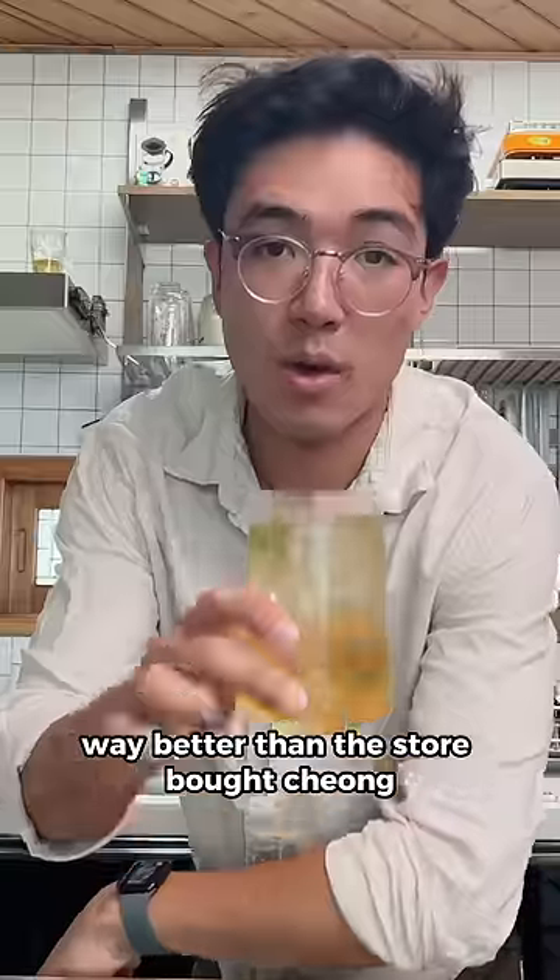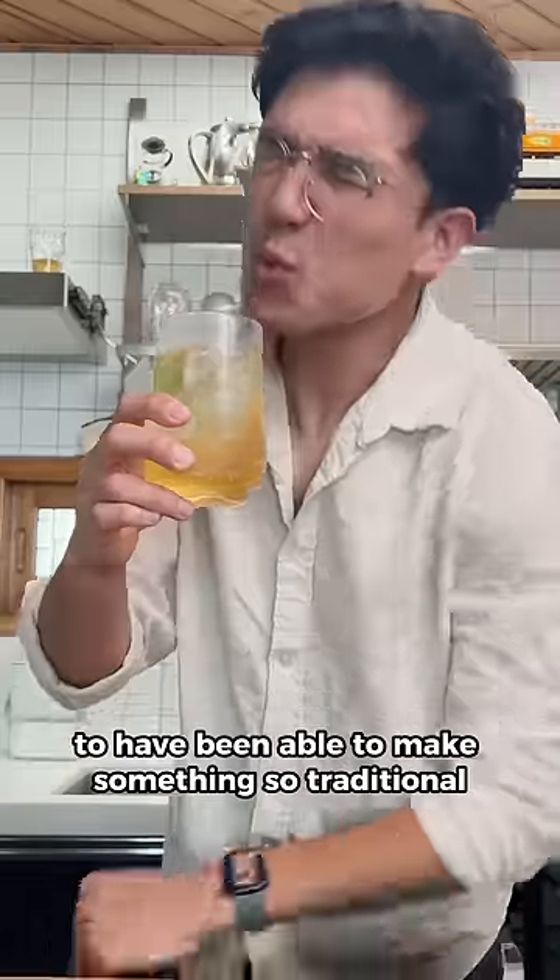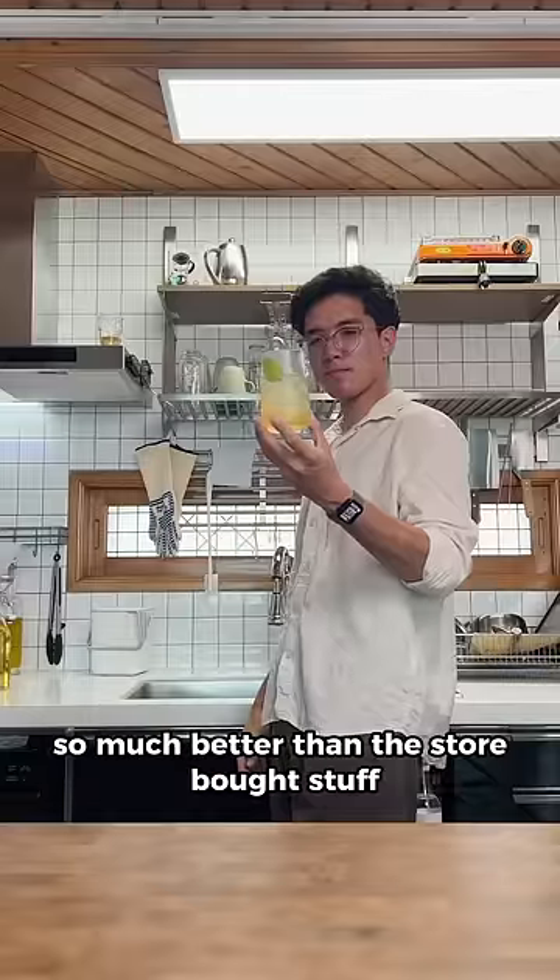I was not expecting this to taste way better than the store-bought cheng, and to be honest, it makes me pretty happy to have been able to make something so traditional so much better than the store-bought stuff.